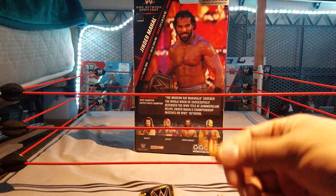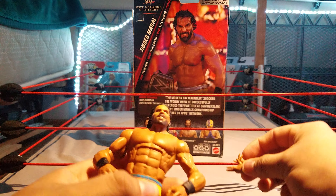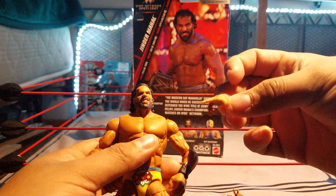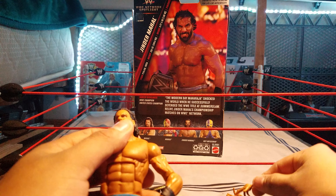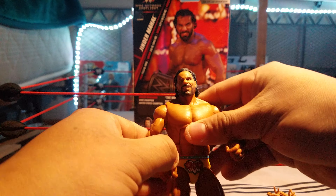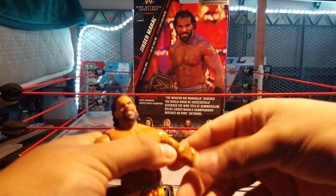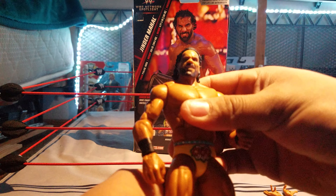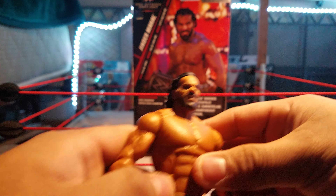It comes with the accessories — the WWE Championship and a pair of interchangeable hands. They look like the Randy Orton hands that we got on Elite 69. I guess they're the same casting but without the wrist tape.